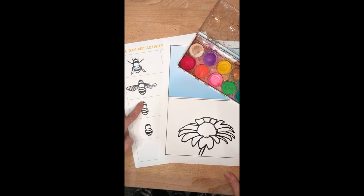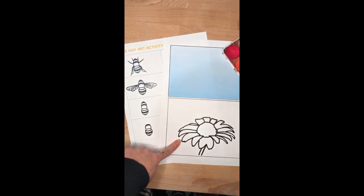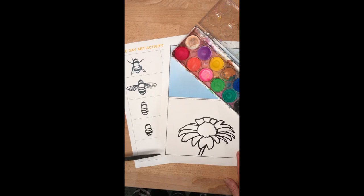You can see we've got four slightly different bee shapes, we've got a printout of our flower and under here we have a plain blue background. We're going to need some watercolours and some tape and a pair of scissors which I've got here ready to go.